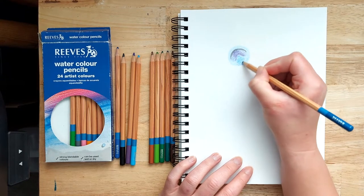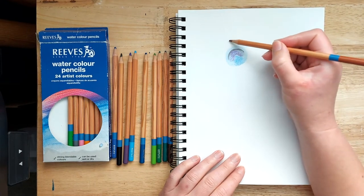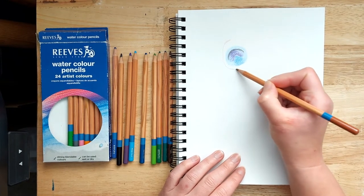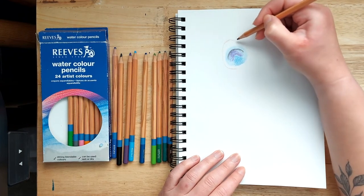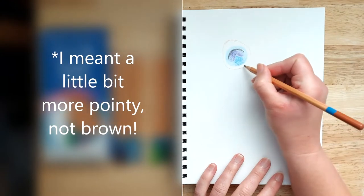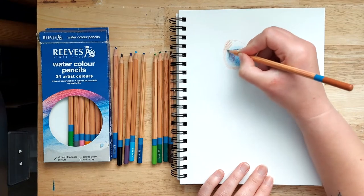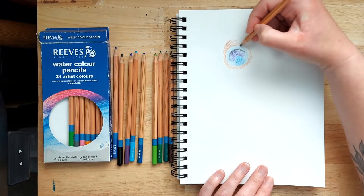Next, get a medium brown pencil and draw kind of an egg shape — the pointy end goes at the top. Bring it down and around, trying to keep the distance from the previous shape roughly the same all around. The top-left area is just a little bit more brown. Colour that in, trying to keep the pressure nice and even so you don't end up with patches that are a lot darker or lighter than others.